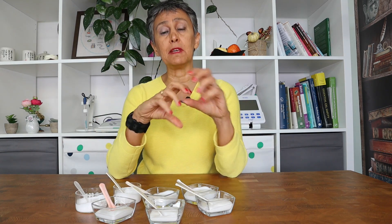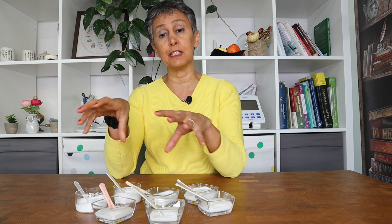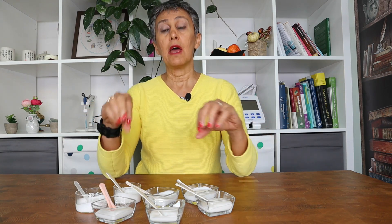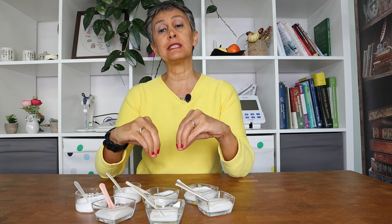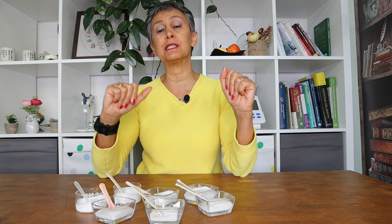We used different methods: we blended the gum as a slurry, we added the gum directly to the emulsion, and we added the gum directly to the water phase. All of these methods are described in the blog post, and we share the stability results and differences in viscosity with you.